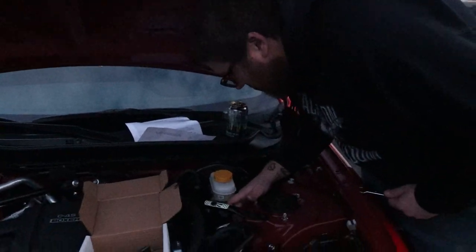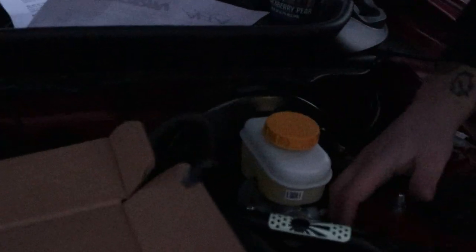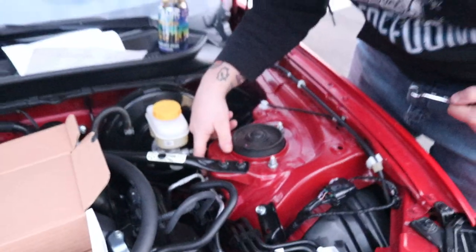Inside, under the strut bar, you'll see two little black stickers. Take off the one that's closest to the firewall — you can still see the one closer to the front bumper in there. Take off the one closer to the firewall, per the instructions.